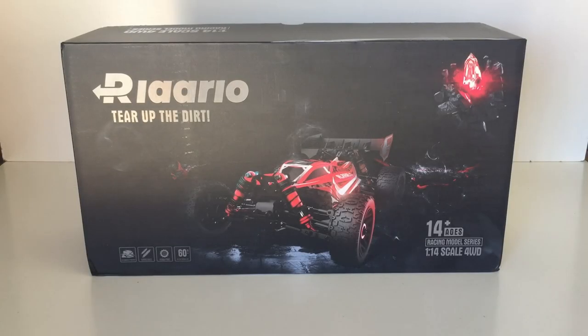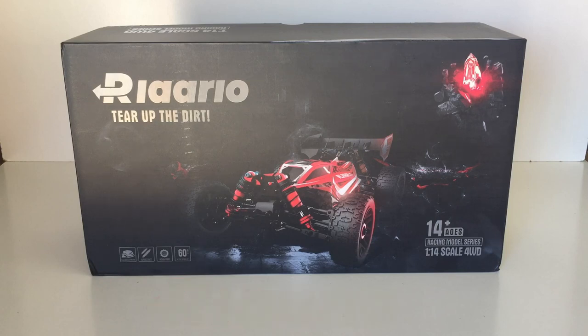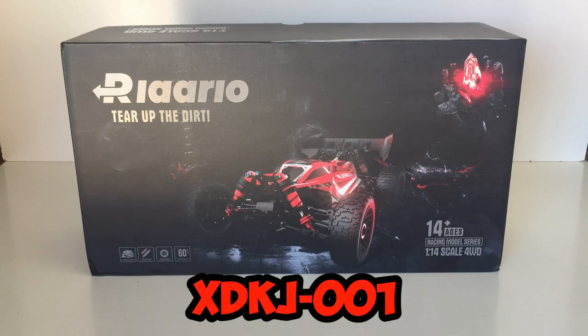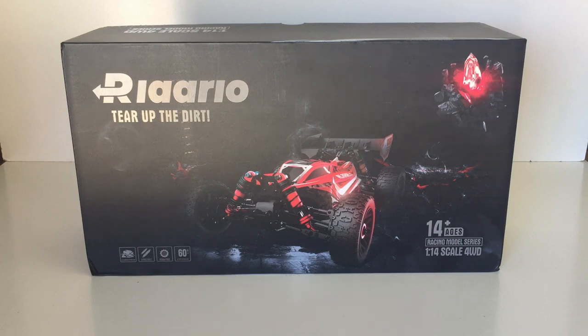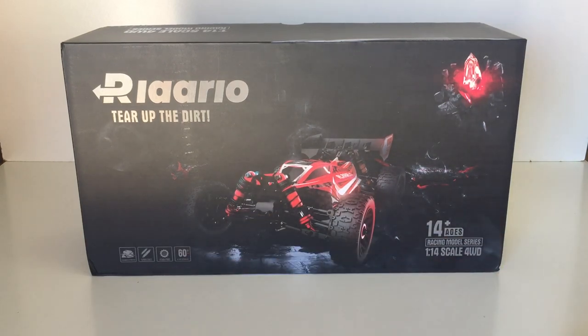G'day guys, welcome back to the channel. Today we've got this pretty cool looking 1/14th scale buggy. This is a brushed powered buggy sent to me from a company called R Lalo - they are an Amazon vendor. This appears to be a new released model, and I've seen this same buggy advertised elsewhere under the XD KJ-001 model number, which is the same model number for this particular R Lalo buggy.